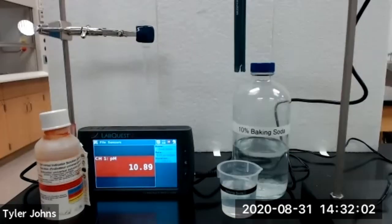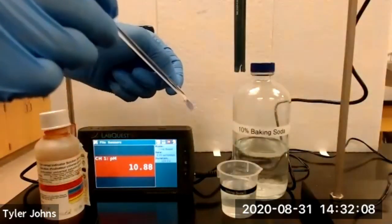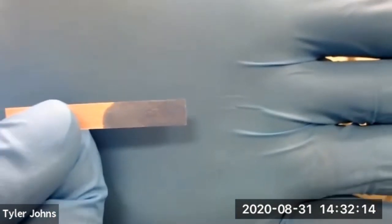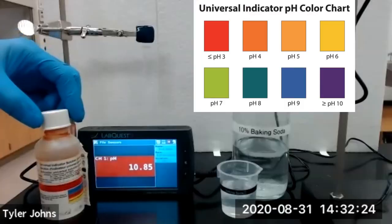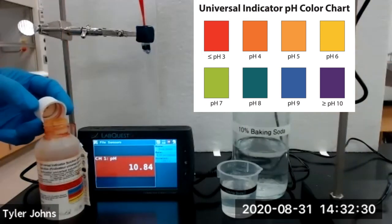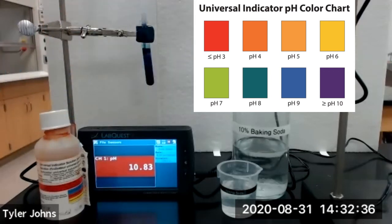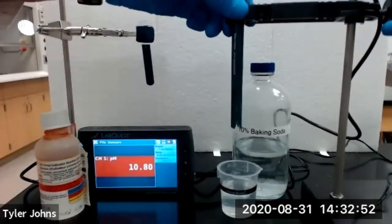We will next test the pH of a 10% baking soda solution. This is our red litmus paper when in contact with the 10% baking soda solution. We'll then add a few drops of universal indicator to our test tube with the baking soda solution and lower our sensor into the 10% baking soda solution.